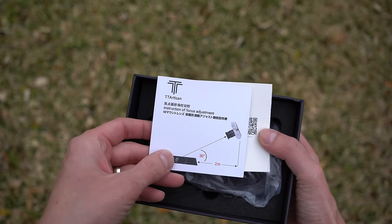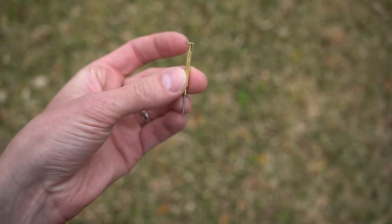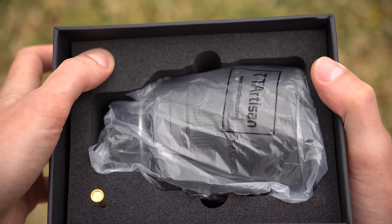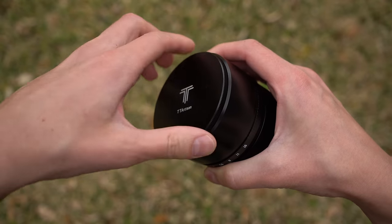There is an instruction and focus adjustment insert, a warranty card, and a little flathead screwdriver for the aforementioned adjustment. The lens is tucked nicely in padded foam, and it comes with a plastic rear lens cap and a metal screw-on front lens cap.